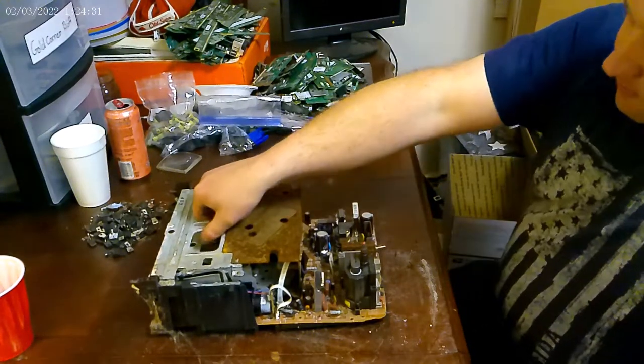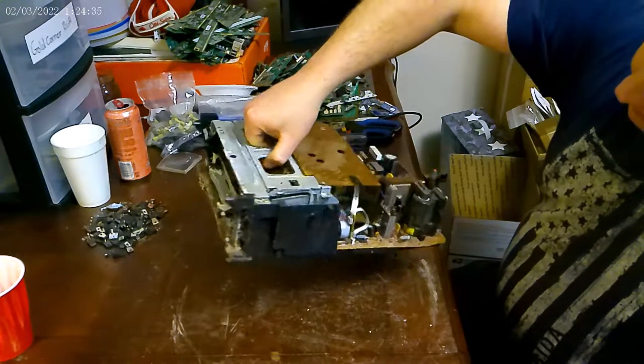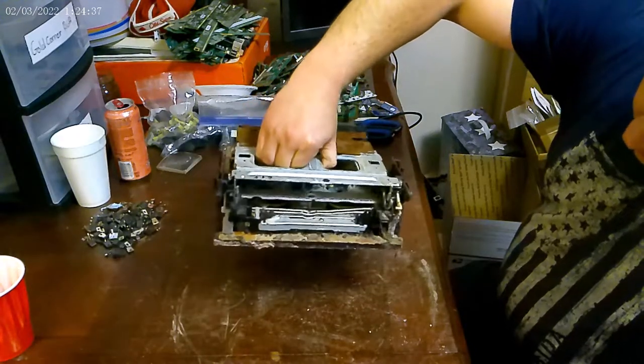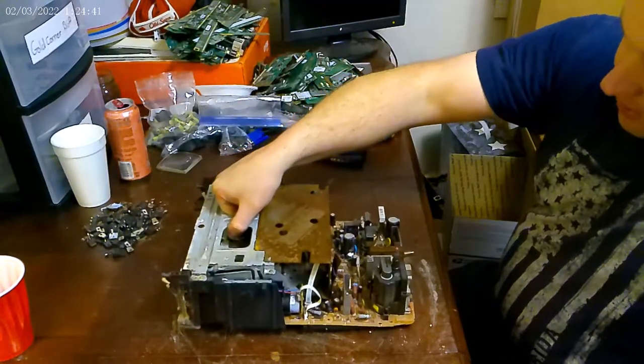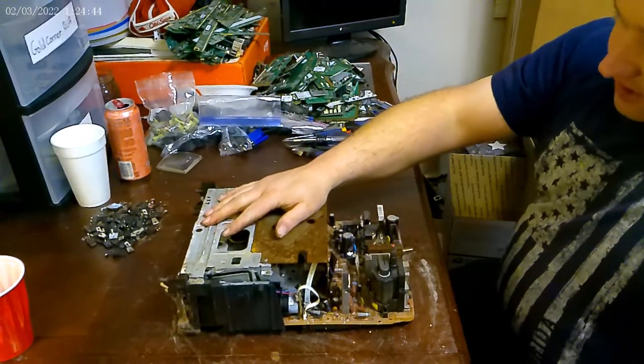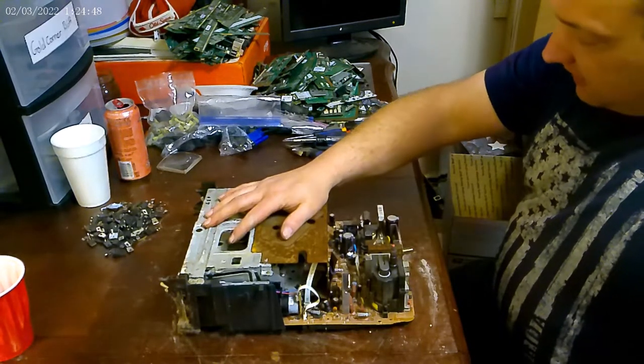Hey y'all, Scorpion here. We're going to scrap or take apart the cassette player on a TV-VCR combo. We just have the cassette player left, so stay tuned and we'll see what we find in here.